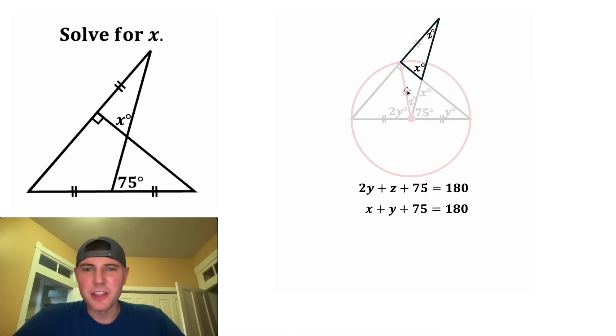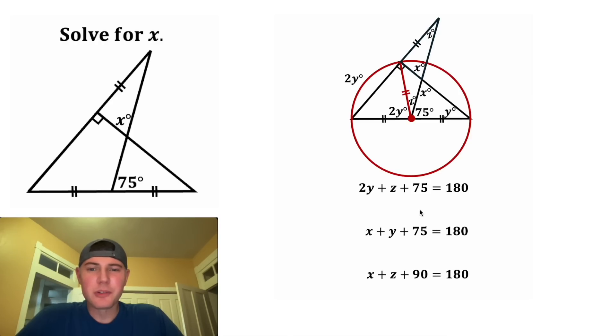And last, let's focus on this right triangle. We know that x plus z plus 90 will equal 180. Now let's clean these up a little bit. For the first one, we can subtract 75 from both sides and we can do the same thing for the second one. And then for the third one, we can subtract 90 from both sides.